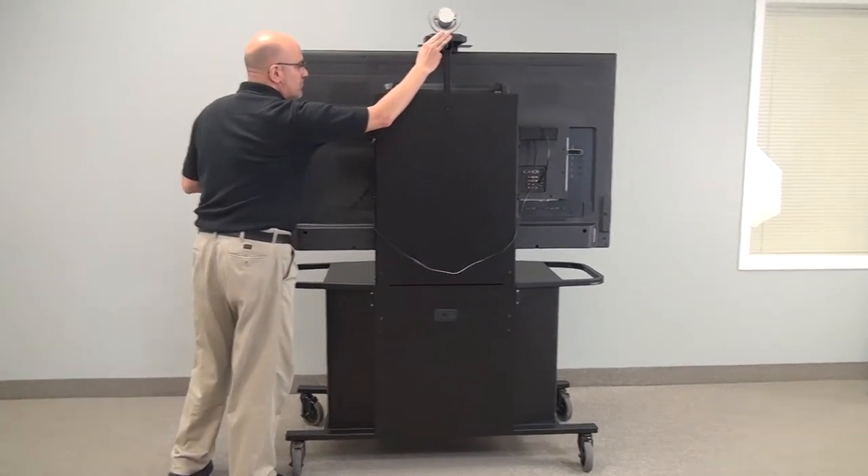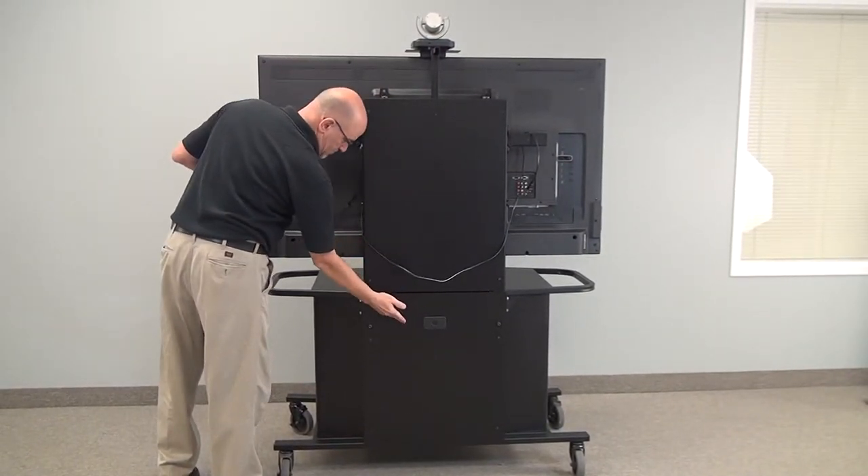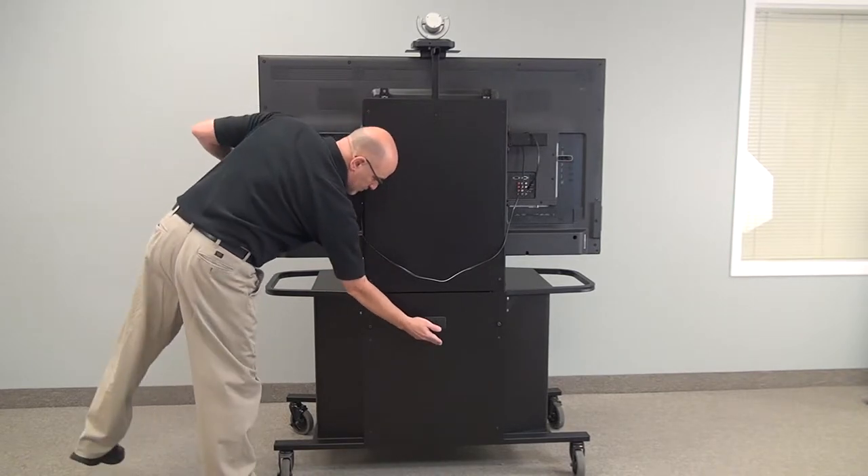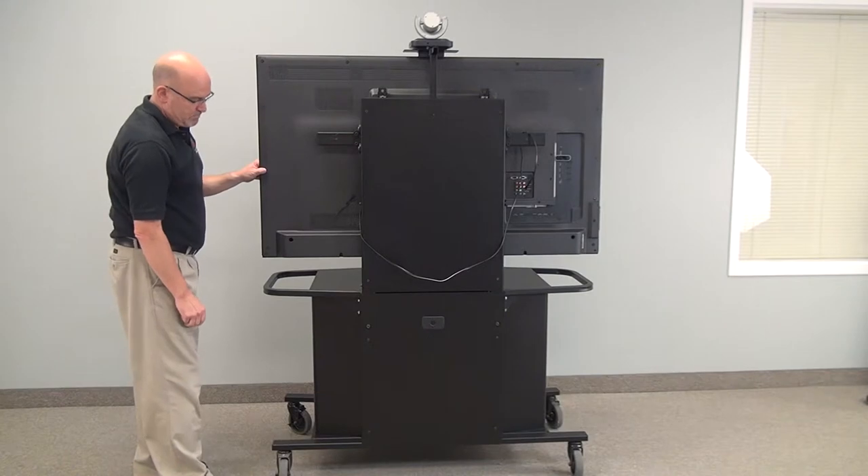The rear of the unit — the panel — is removable for wiring access, top and bottom. There are grommets for wire pass-through if required.